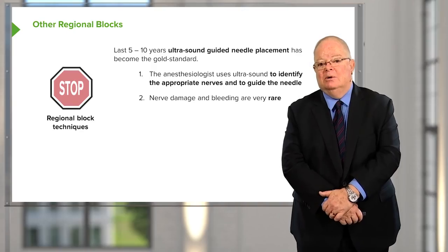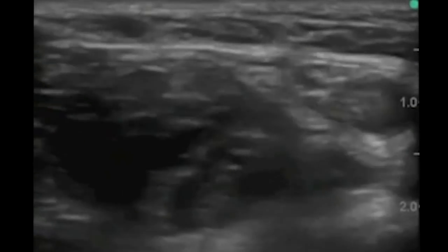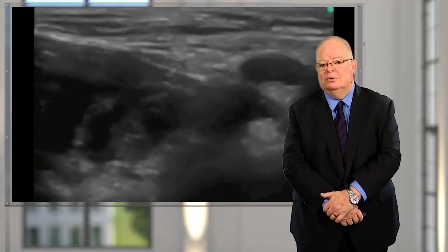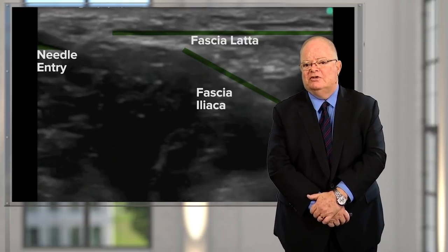Now we'll watch a video on ultrasound-guided femoral nerve block. The large black object in the upper right corner is the femoral artery. You know it's an artery because when the anesthetist compresses the tissue, the artery is not completely compressed, and being a large artery, you can actually see it pulsating.